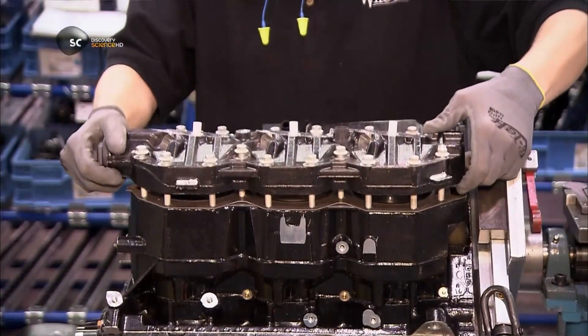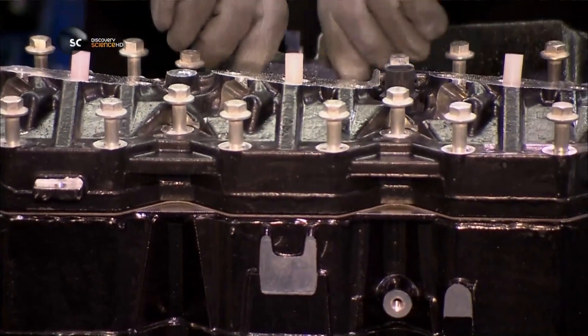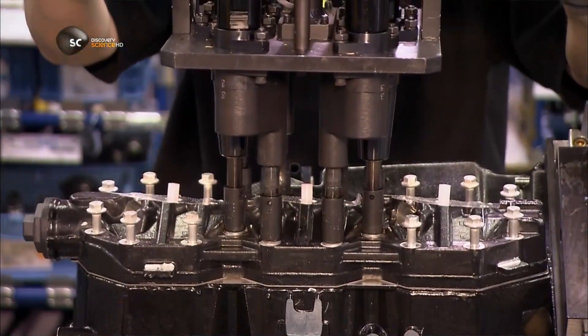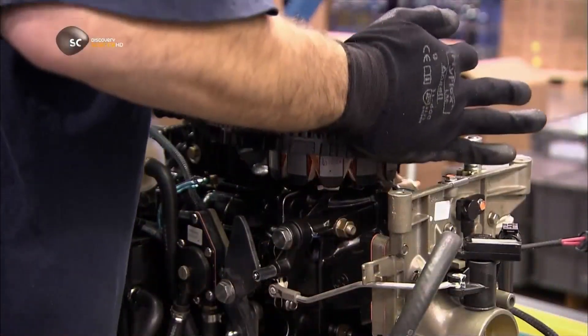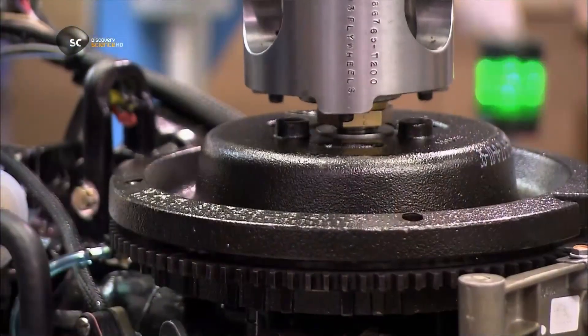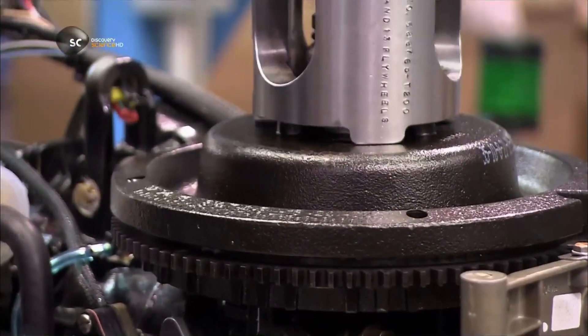Now they close up the top of the cylinders. They mount a flywheel on a magneto system on top of the crankshaft. As it spins, it generates electricity for the engine's electronics and pumps.